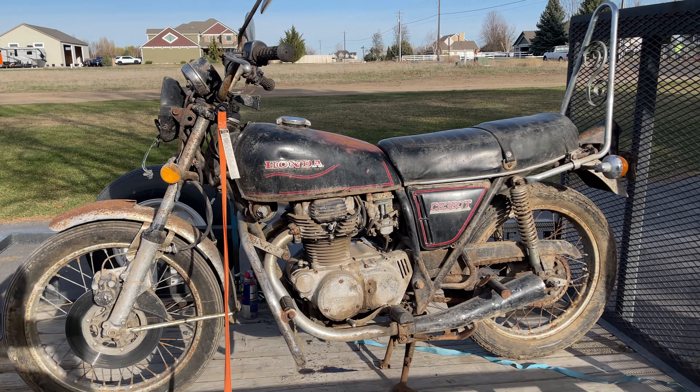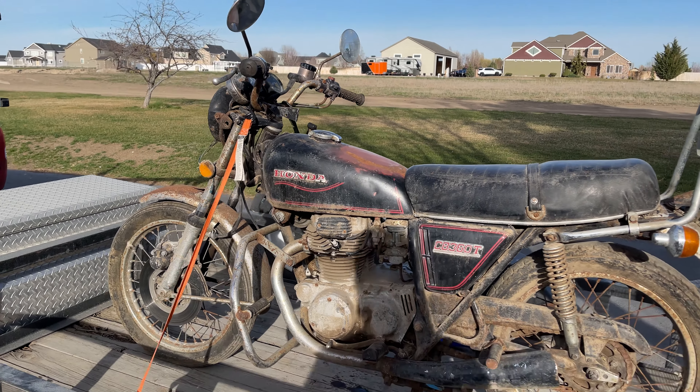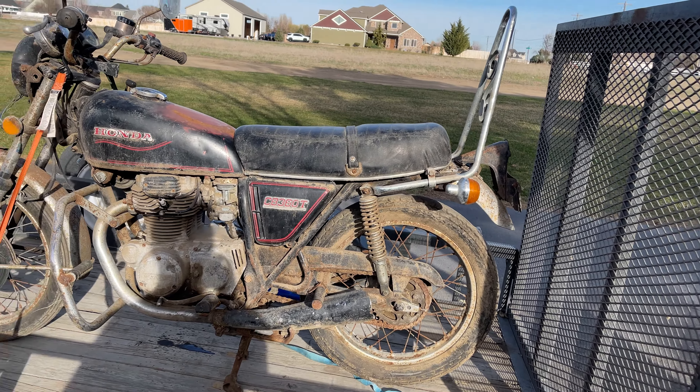Well, I just can't help it. I had to get something else old. I've been looking at this since wintertime. A buddy of mine picked up a couple bikes, and he only wanted one or two out of them, but it was in a lot of bikes. So he sold a couple, and I picked one up.